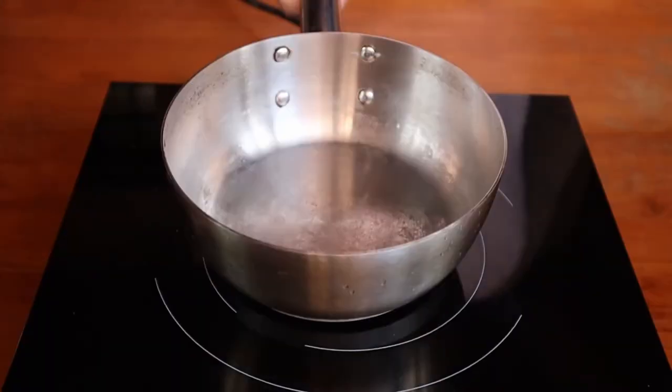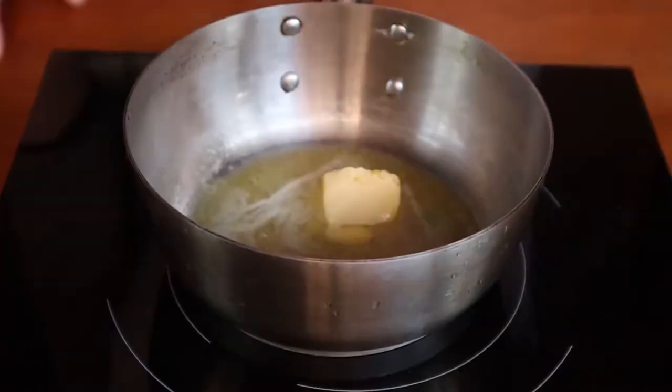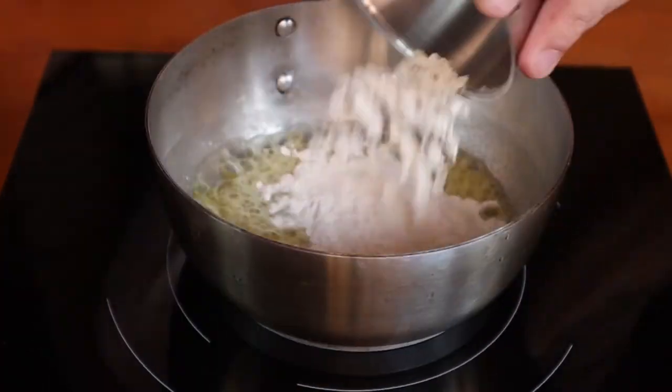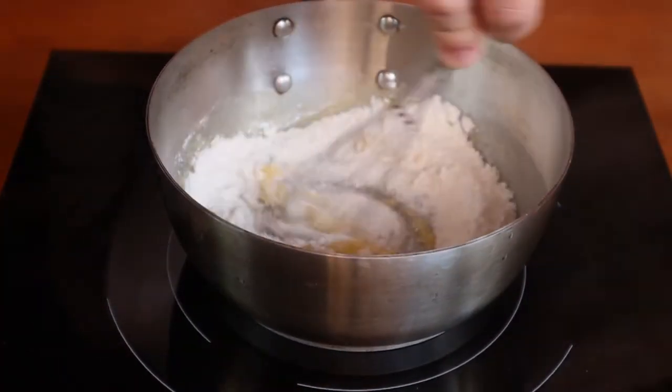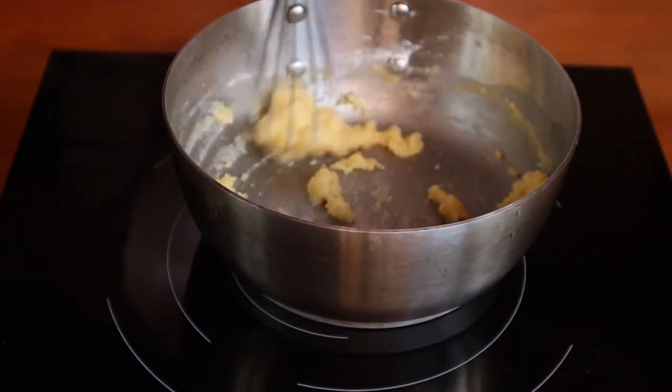Begin by placing your pan over medium to low heat. Toss in your butter and let it melt. Next, pour in your flour and whisk it for about a minute or so, or until it looks like wet sand.